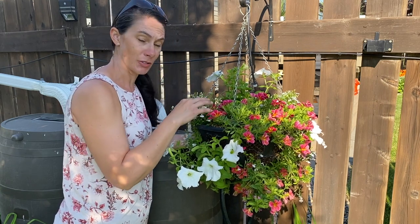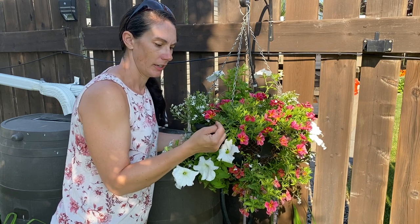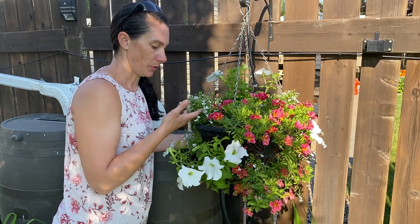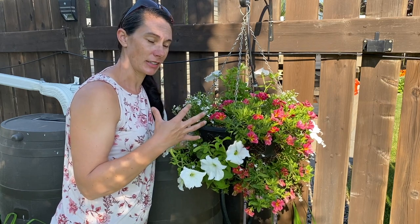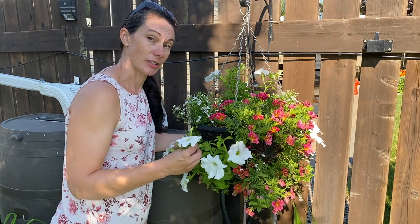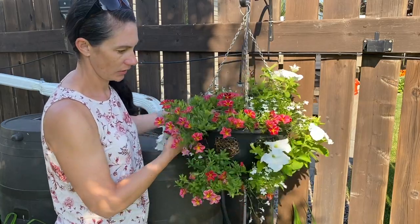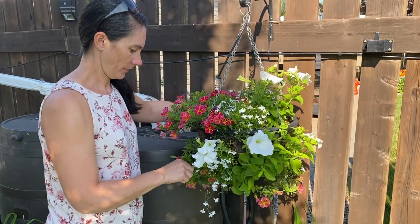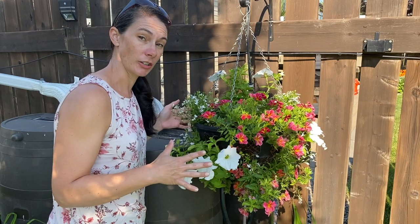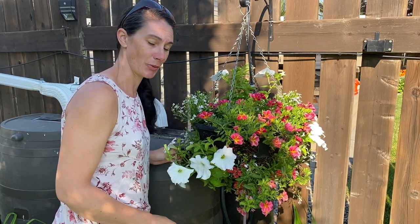Overall this basket has bounced back and it's looking really nice. I'm really loving the color of this calibrachoa with that bright yellow center — it really picks up the sunlight and shines during the day. The white of the lobelia and the petunias makes this a really bright basket, which is nice because there are times of day when it's in a little bit of shade. I'll keep checking on these and hopefully I won't have any more trouble with those caterpillars, but I'm sure there are probably still a few in there. I'll keep you updated.